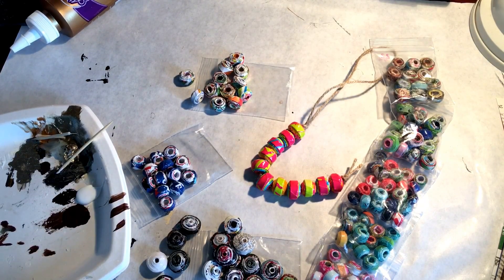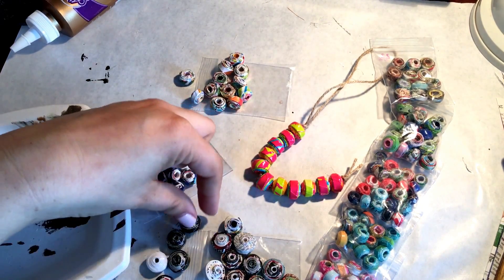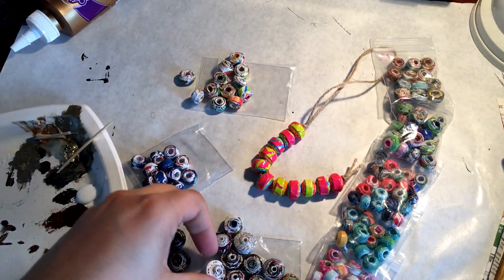Hi everyone! Today I'm going to show you how to make the easiest paper bead you will ever make in your life, and I just use flyers that come in the mail to make these.